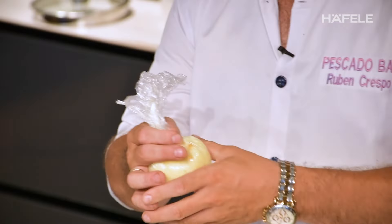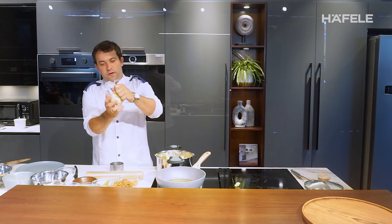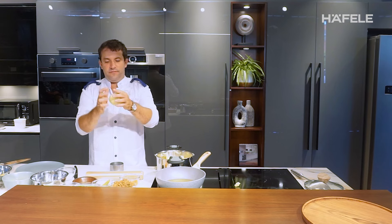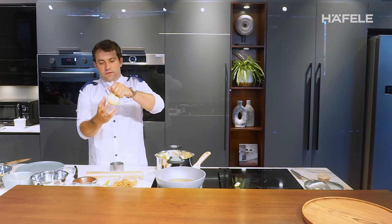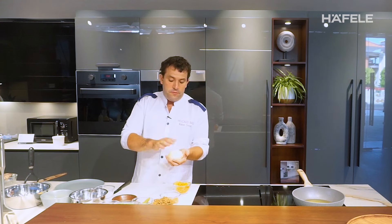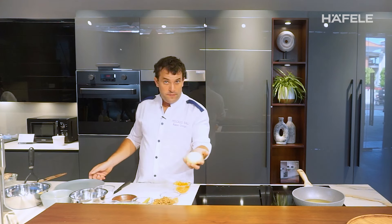We make it a bowl shape. It's the mashed potato stuffed with bolognese. We will keep this in the chiller.